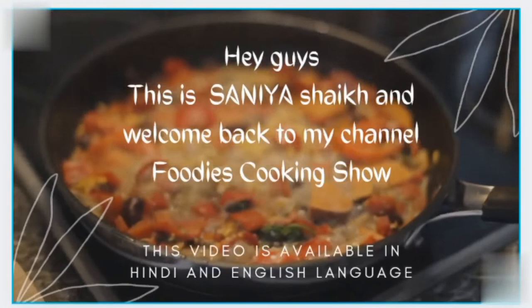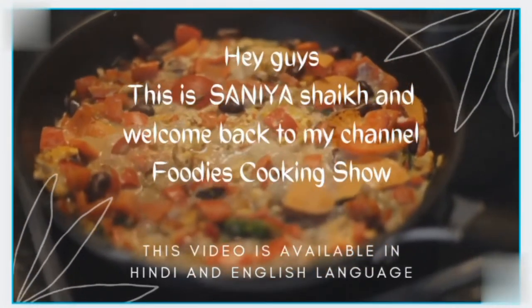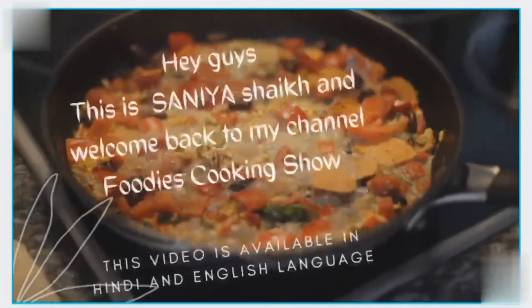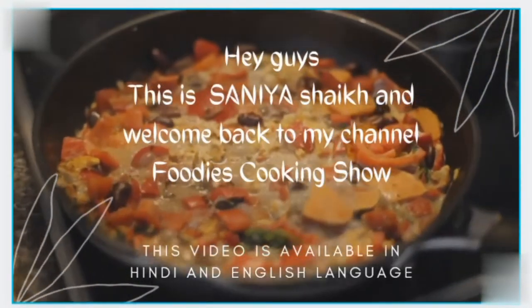Hey foodies, this is Sanya Sheikh and welcome back to my channel Foodies Cooking Show. Today I am going to make rawa idli with coconut chutney, so let's get started.